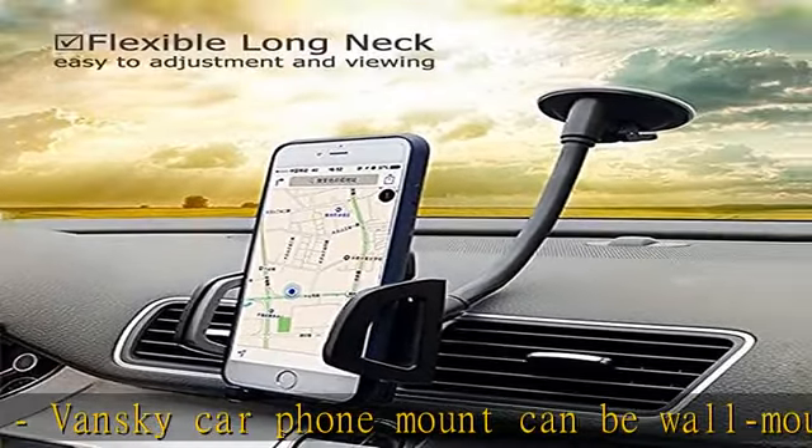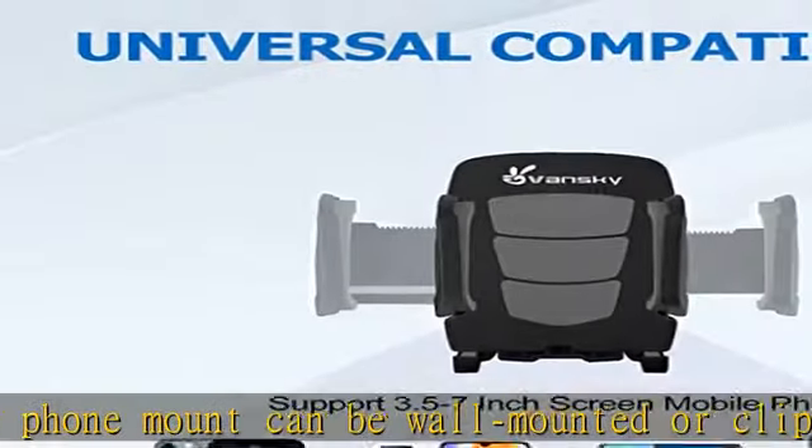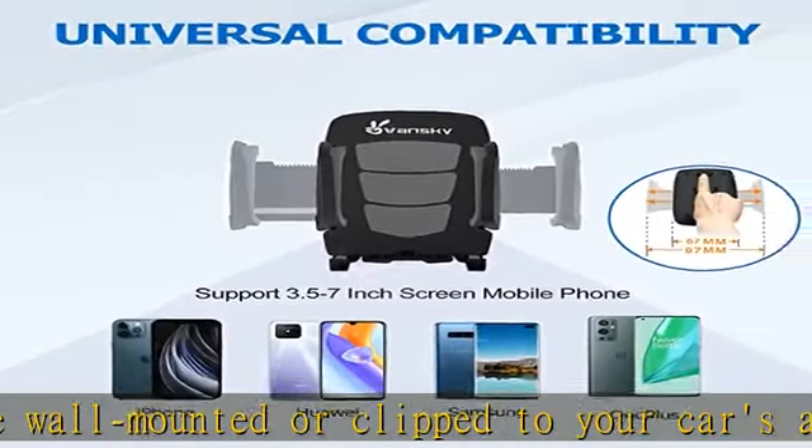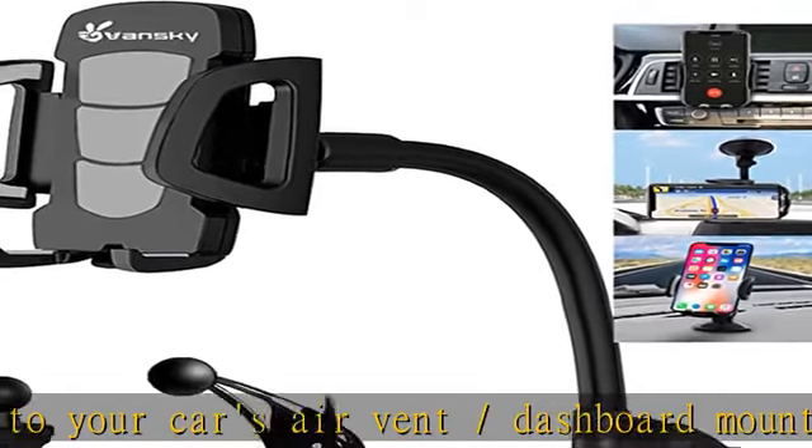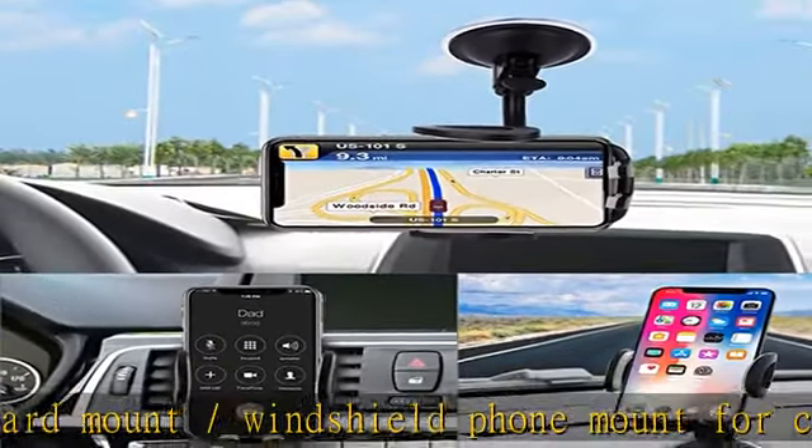Easy and quick installation — no tools required. An easy one-press button releases the clamps on your phone with just a push of a finger. The 360-degree rotatable phone holder for car lets you find the perfect angle to view your smartphone at a quick glance.